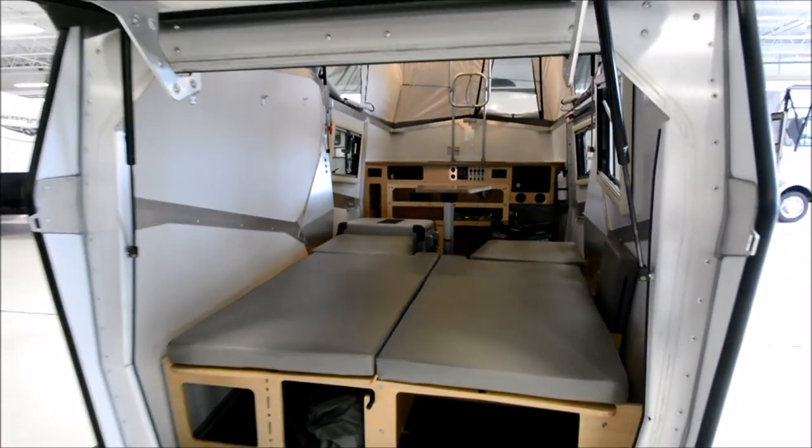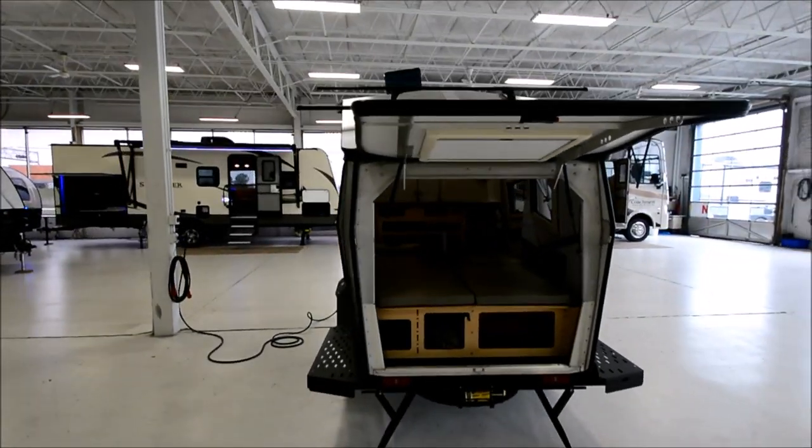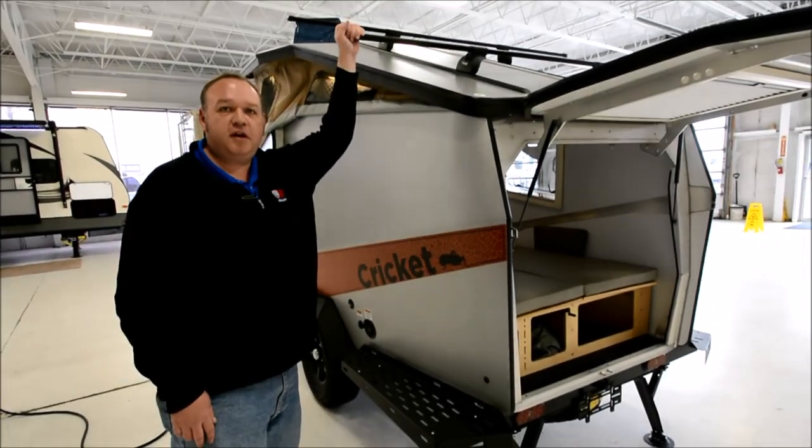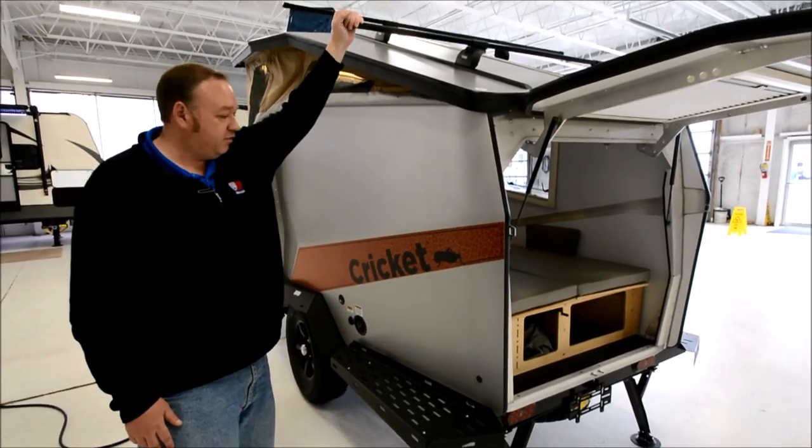Over here you've got the Thule roof rack system. This is great for transporting bicycles, canoes, kayaks, or other luggage if you need.